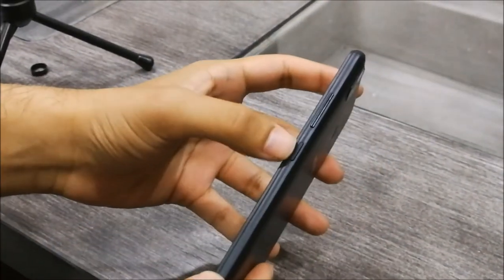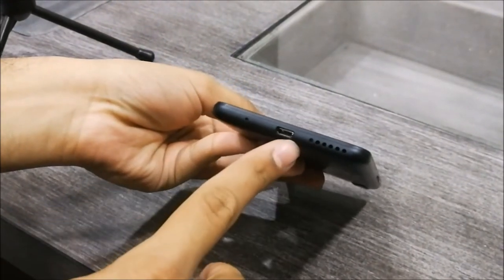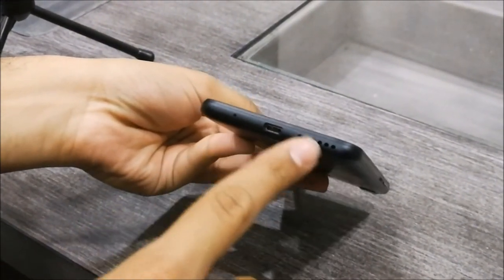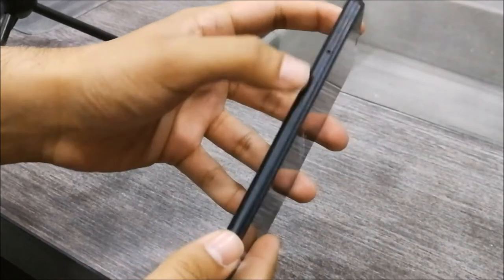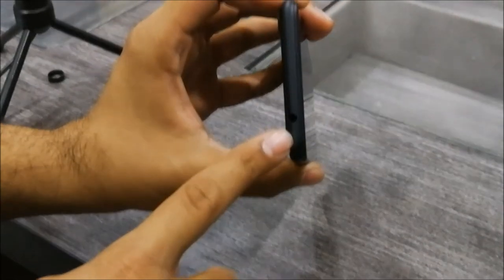You have a very handy and easy feeling. On the right side, you get a power button and volume rocker. On the bottom, you have a micro USB charging port, microphone, and loudspeaker. On the left side, you have dual SIM card slots and a micro SD card slot. On the top, you have a 3.5mm headphone jack.